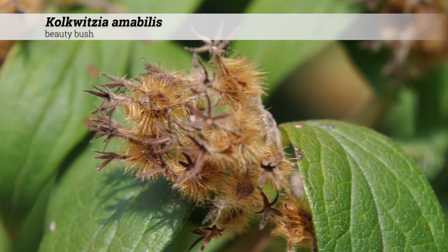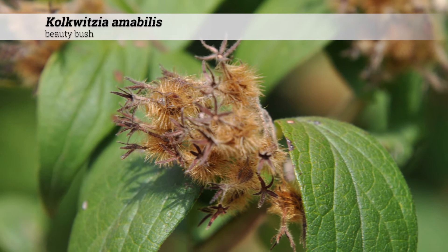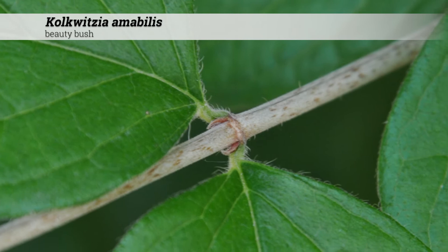The fruit are a hairy ovoid capsule about a quarter inch long. Foliage can look somewhat worn out in late summer, especially in hot and humid conditions.